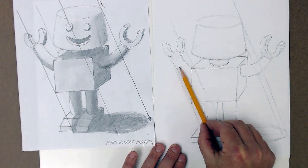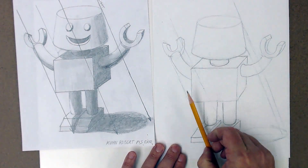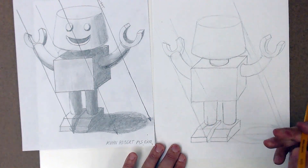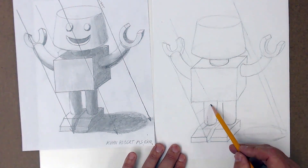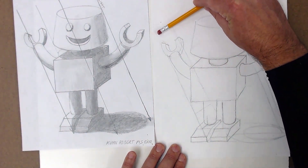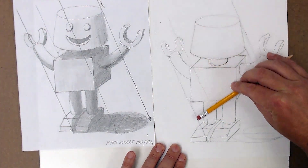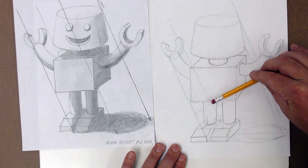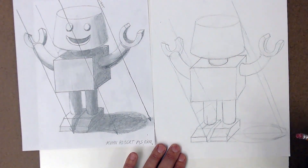So if this was a solid object instead of just light, it'd be going through here — that's where your shadow would be. I know that might be a little confusing. Just figure it: instead of light, imagine a piece of paper or a board dissecting this figure — where would it be? It would act in the same way as the light and the shadow would.